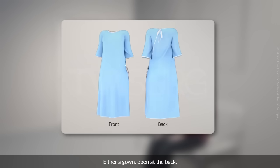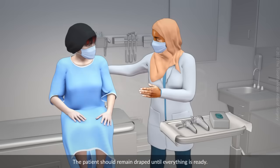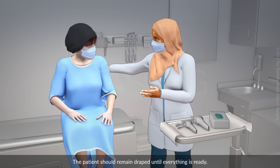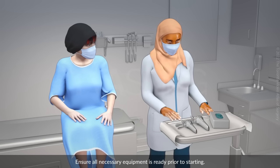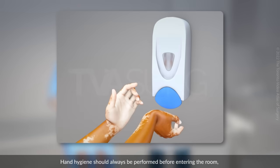Either a gown open at the back and or a sheet to place over the patient's lap will be provided for the exam. The patient should remain draped until everything is ready. Ensure all necessary equipment is ready prior to starting. Hand hygiene should always be performed before entering the room, before and after using gloves for physical exams and procedures, and after each patient encounter.